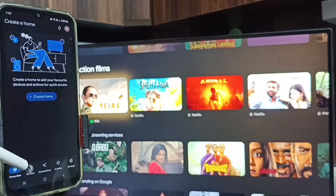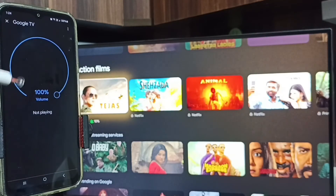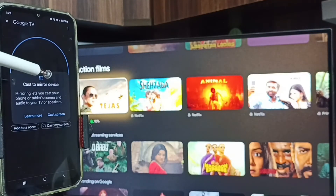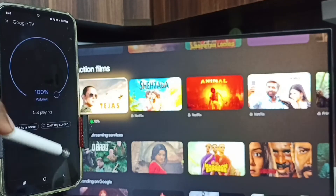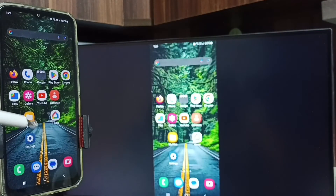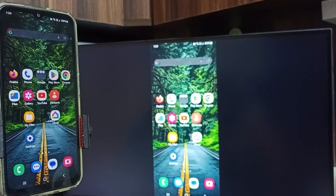Tap on the Devices tab. Here you can see 'Google TV' — this is the name of the TV I'm using. This means the mobile phone has detected the Google TV on the same Wi-Fi network. Tap on the TV name 'Google TV', tap on Customize My Screen, tap on Cast Screen, then tap Start Now. Screen mirroring is now working — this is how we connect a Samsung phone to Google TV or Android TV.